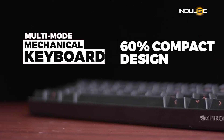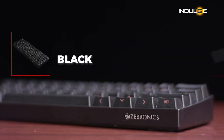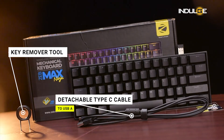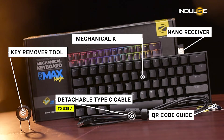This is a mechanical keyboard with a 60% compact design. We get two color variants here, a black color and a white color keyboard. In the box, look out for one detachable Type-C to USB-A cable, one key remover tool, one QR guide, one nano receiver, and of course the mechanical keyboard.